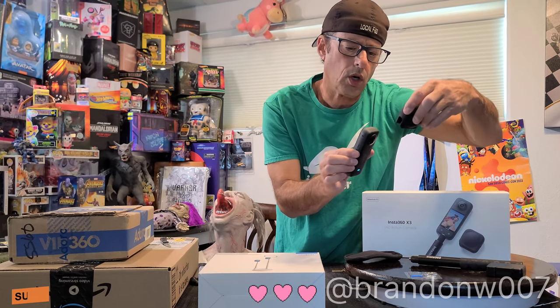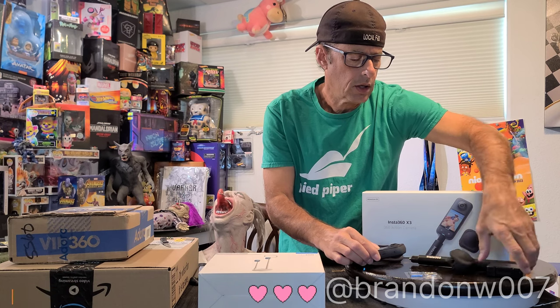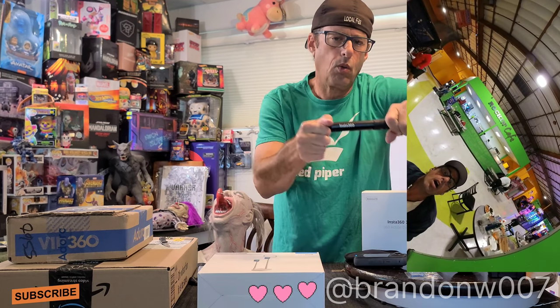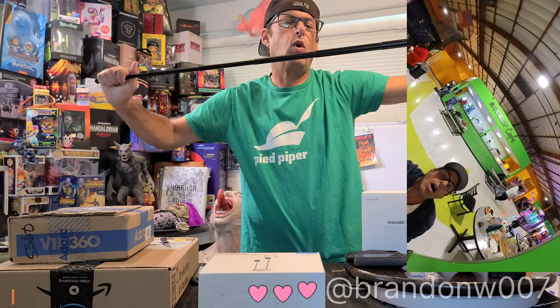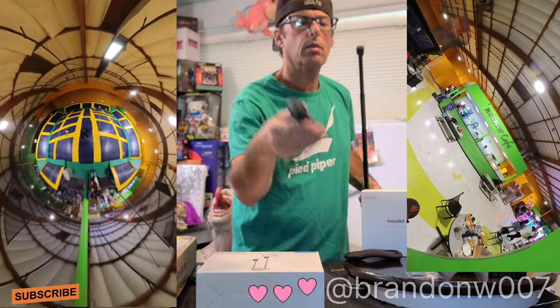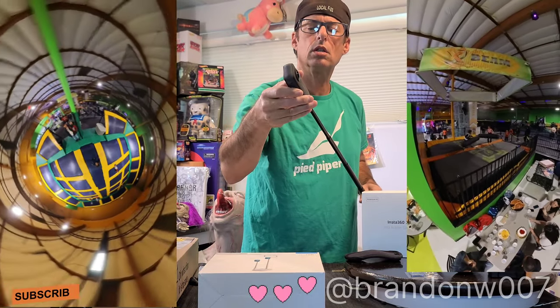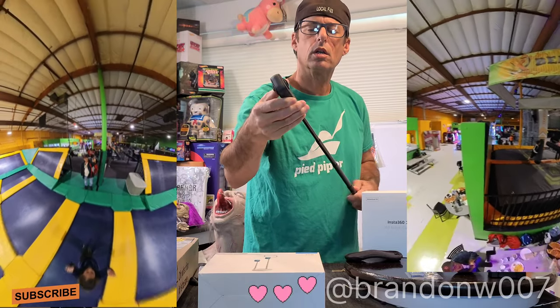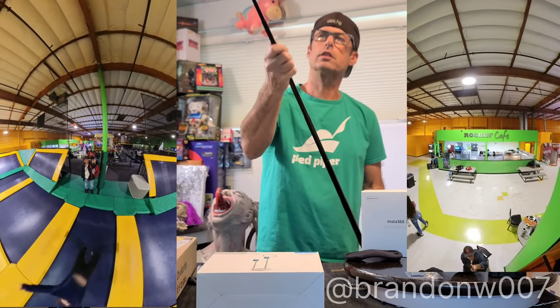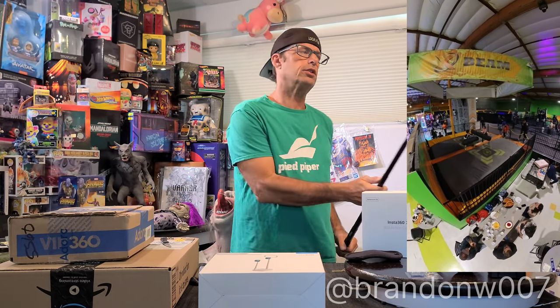It also comes with a lens cover, which is very important — always put it on because you don't want to scratch these lenses, they're really delicate. There's an extra battery and a four-foot wand Invisi-stick. This is a stick that basically just screws on like this, and you can take the X3 and hold it in different positions.